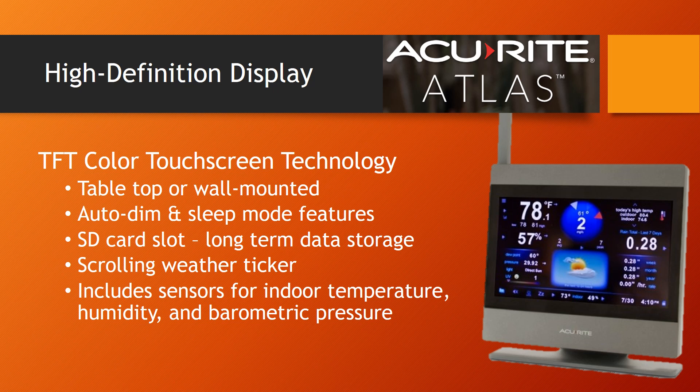Accurite has a new high-definition display for the Atlas. It's easy to see and looks great. It includes auto-dim and sleep mode features as well as Accurite's weather ticker. There is an SD card slot for long-term data storage. And like most other Accurite weather stations, the indoor thermometer, hygrometer, and barometer are all located within the display module itself.